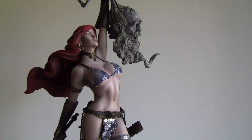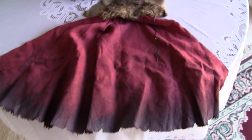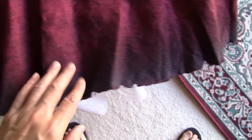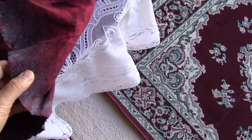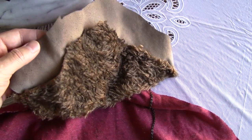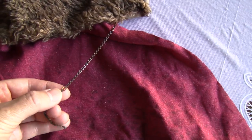Now we'll put on the cape. This is what the cape looks like — it's pretty wide, made of some form of cloth with a nice worn, dirty look to it, like Sonja's been fighting frost giants. It's got some kind of fur, fake leather, and a chain.